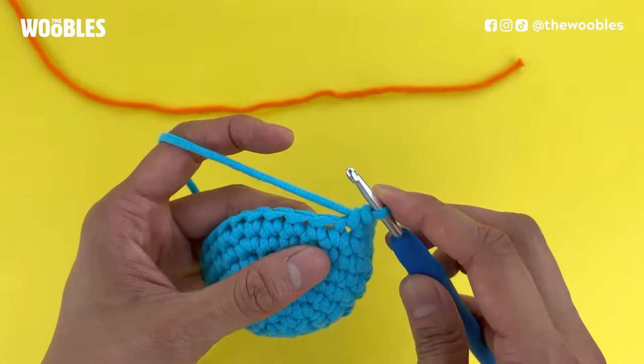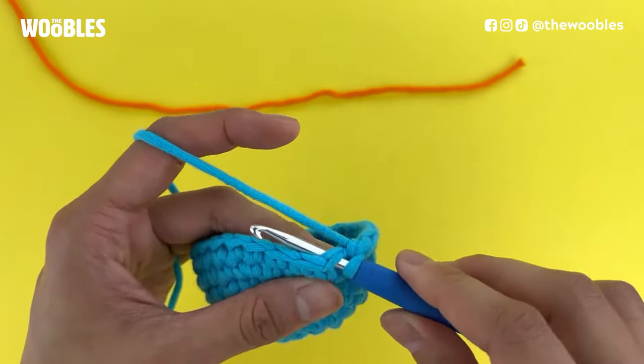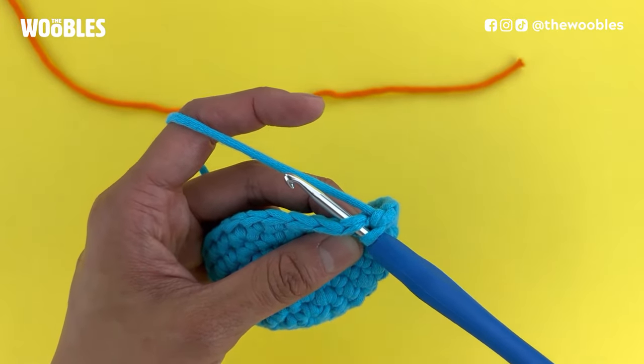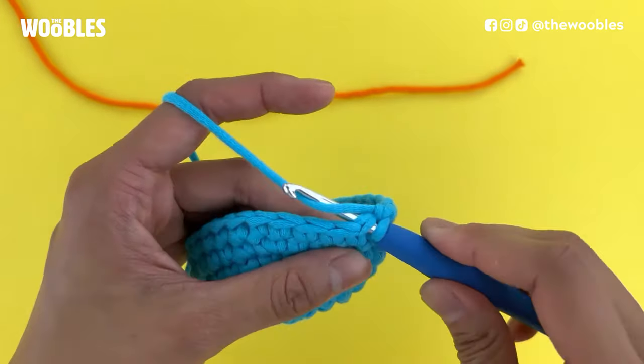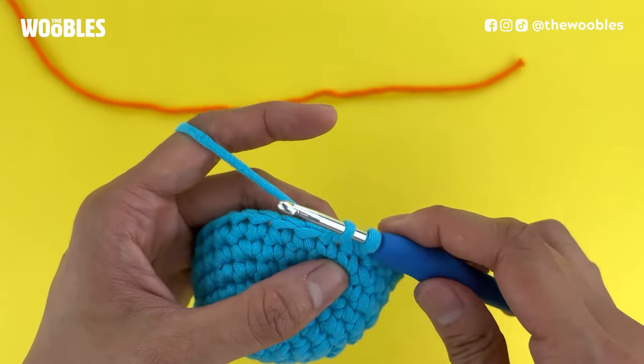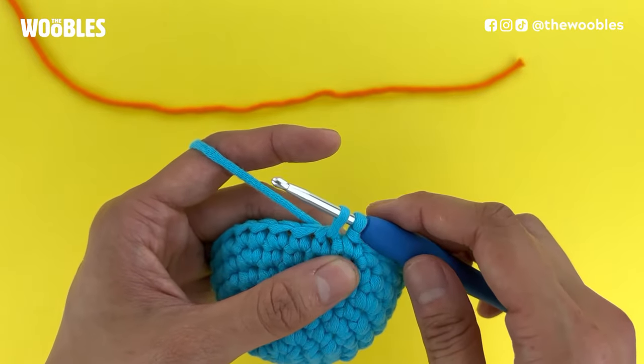Let's say my pattern next says that I want to do a single crochet stitch. I'm going to stick my hook into the next stitch like normal so it looks like I've got three strands of yarn on the hook. Yarn over and pull that yarn back through the hole I just put the hook into. So now I have two loops of yarn on the hook.